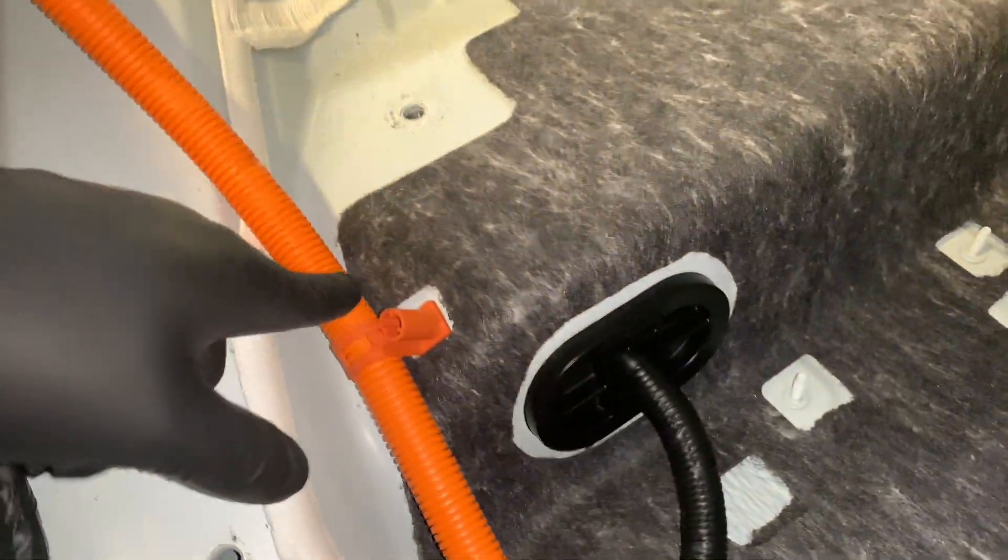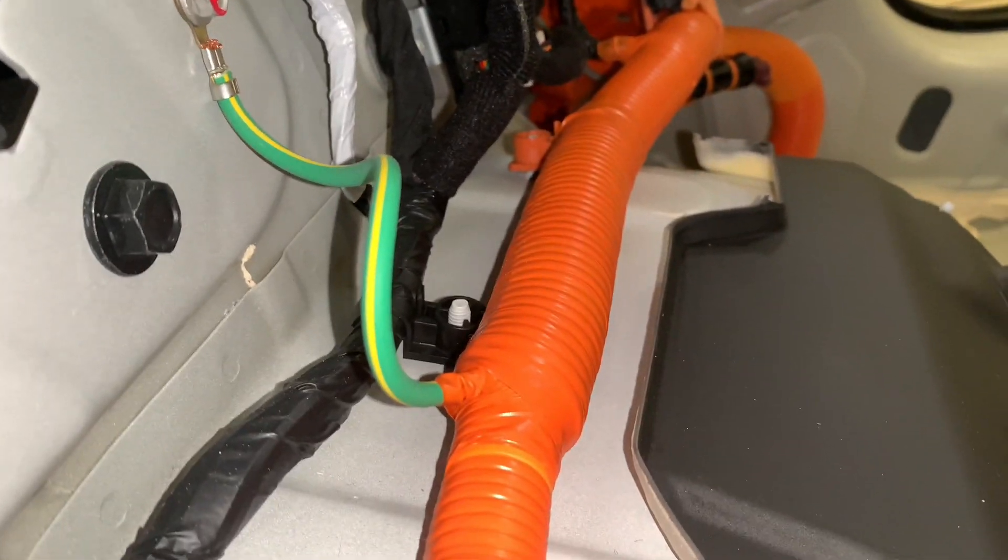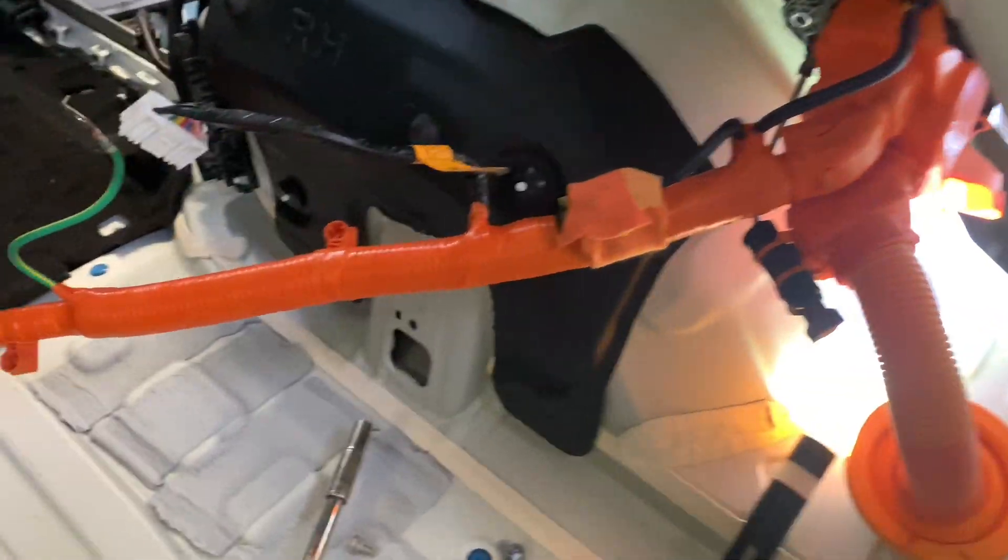Get your trim tool and pop all these little orange tabs off all the way along. We've got a little earth point there we need to disconnect. With the charger port disconnected, just up in there we've got two 10mm bolts and two 10mm nuts — one fell down in the wing just here, which we're going to get out now.